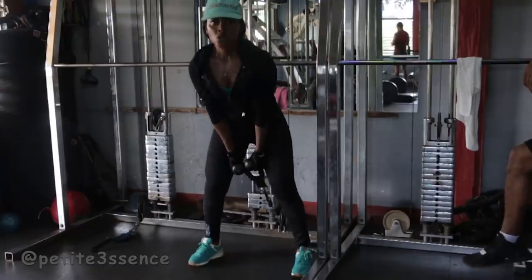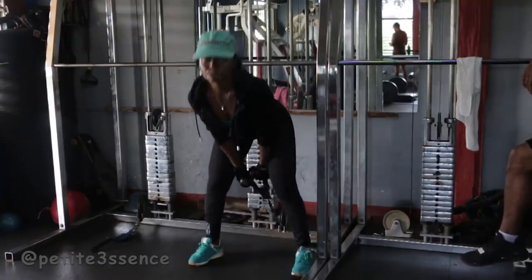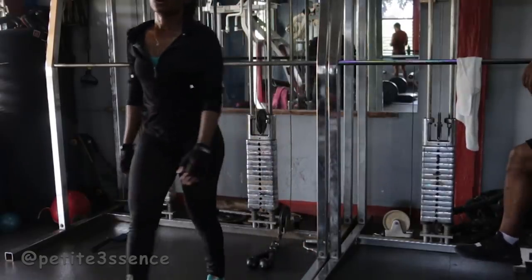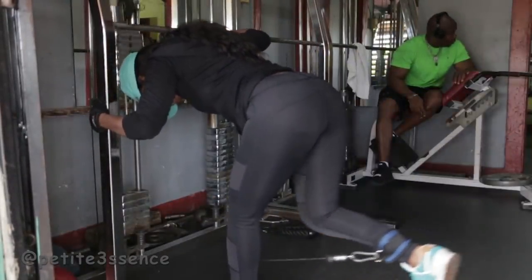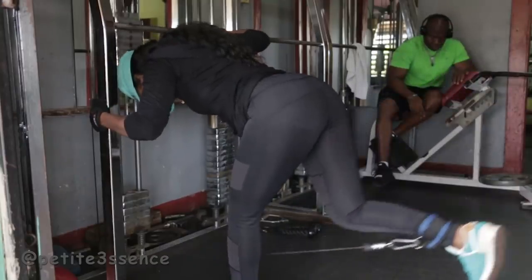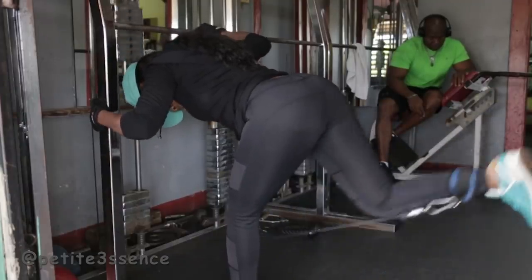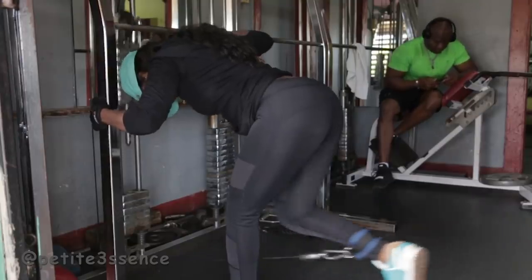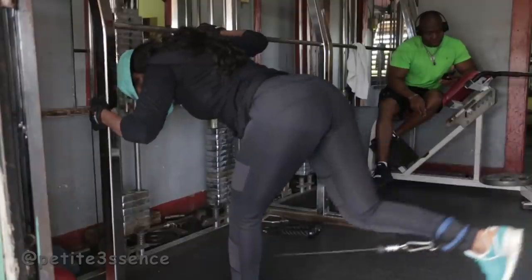I finished off with kickbacks — classic, amazing to build the glutes again. I did like 10 reps on each leg. That was pretty much it for my workout today guys. I hope this was informative and helpful. If you liked it go ahead and give it a thumbs up — I'll see you guys in my next video, bye!